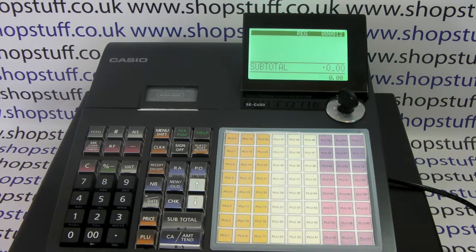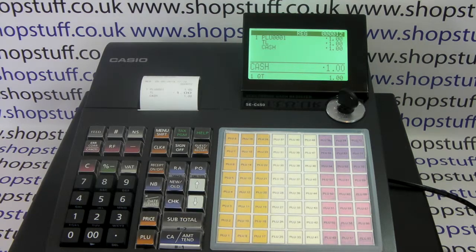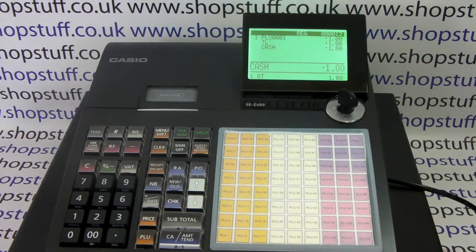This video from Shopstuff will demonstrate how to change from receipt mode to journal mode on the Casio SEC 450. This SEC 450 is currently in receipt mode, so when we process a sale and because we've got receipt switched on, we get a receipt printout.